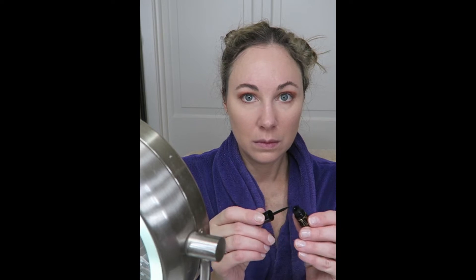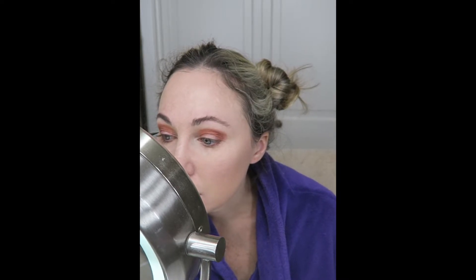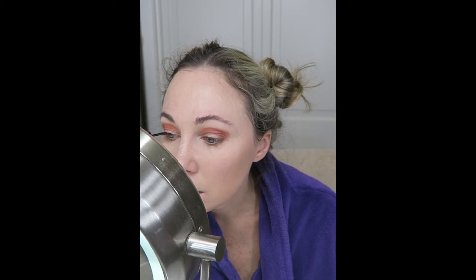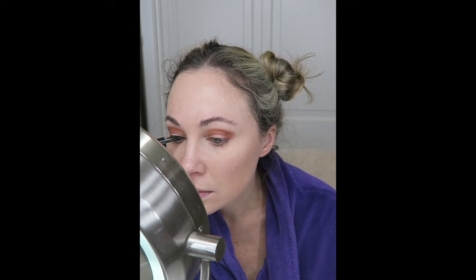Now to finish the look of my eyes, I will use my liquid liner — L'Oreal Telescopic in Carbon Black. I never ever pull on my eyelids when I apply liquid liner. Even when I was young, my mother taught me not to ever pull on my skin. So I simply take my time and line the top of my lashes as close to my lash line as I possibly can, without pulling and stretching the skin.